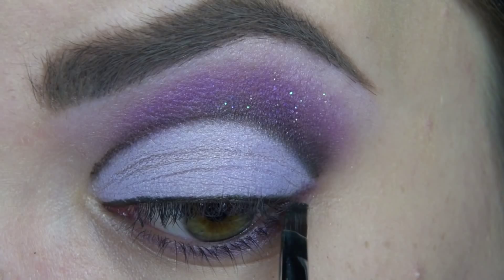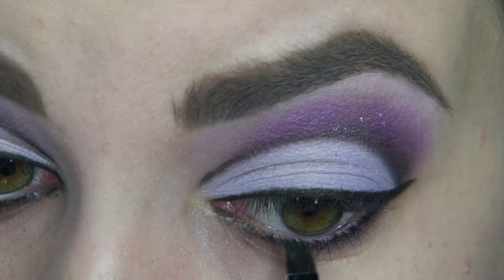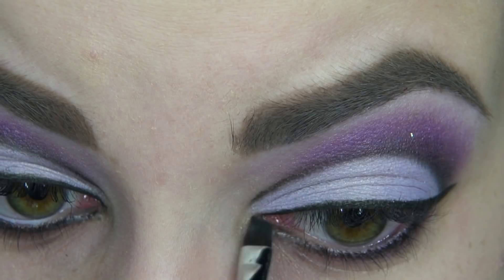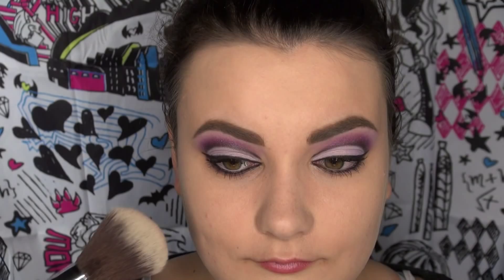Next, carefully use a black gel liner to add drama to your lash line. Wing it out on top and thinly line your lower lashes. Use a white eyeliner to brighten up your waterline and create that wide-eyed appearance. Finish up your eye look by curling your lashes and loading up on mascara. And don't forget your lower lashes.